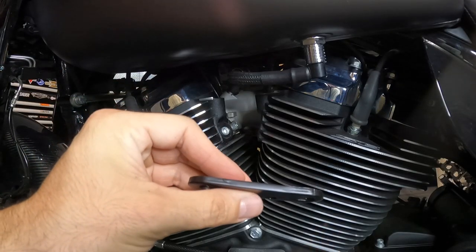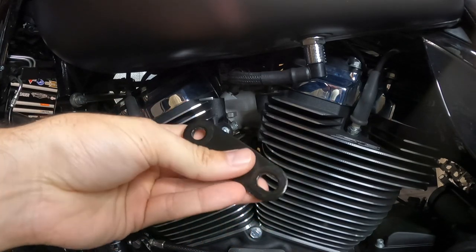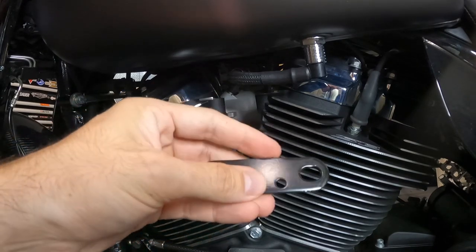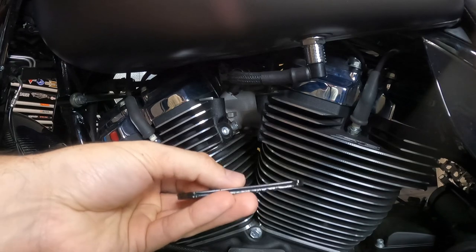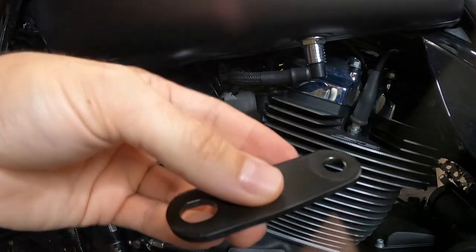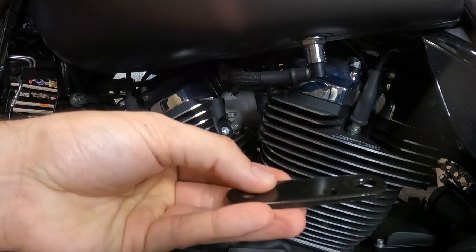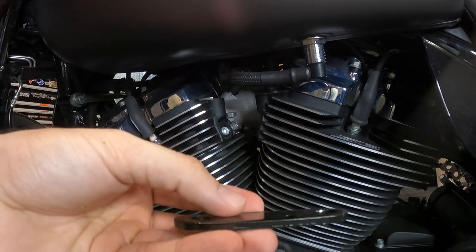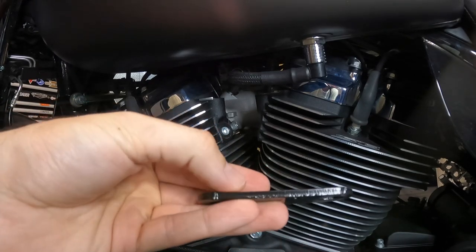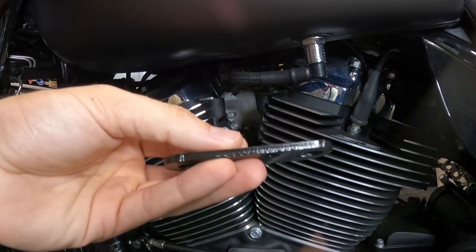The bracket is all done being painted. I think it came out really good — it looks OEM, which is crazy. The cut and the paint came out really nicely. This is the side that used to face forward, so this is the side that I cut. What I'm going to do is just reverse this and go the other way with it, since this is obviously the factory paint side — I think it looks a little bit nicer this way.